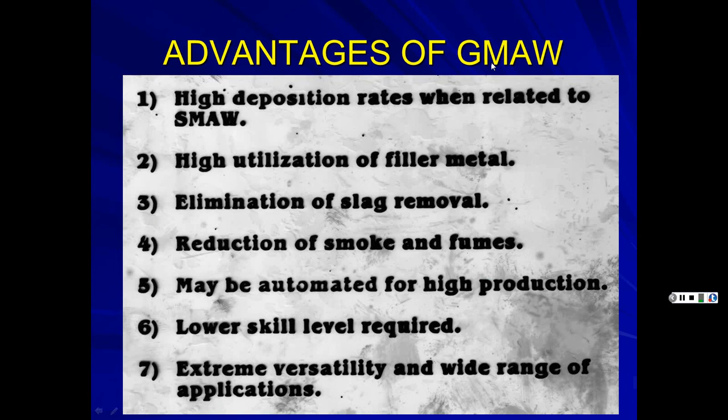Advantages of MIG welding include high deposition rates compared to stick welding, since a spool of wire keeps running continuously — you don't have to stop and swap electrodes. You also get high utilization of filler metal and elimination of slag removal, which saves time. As they say, time is money.